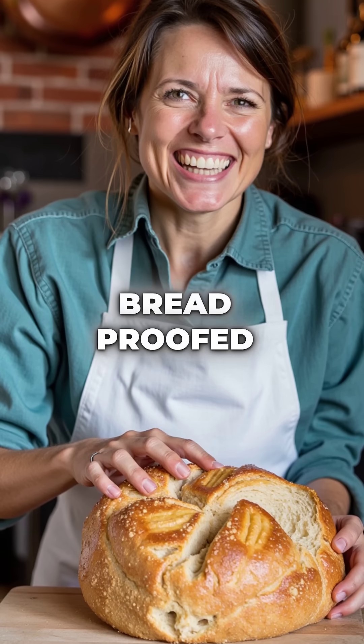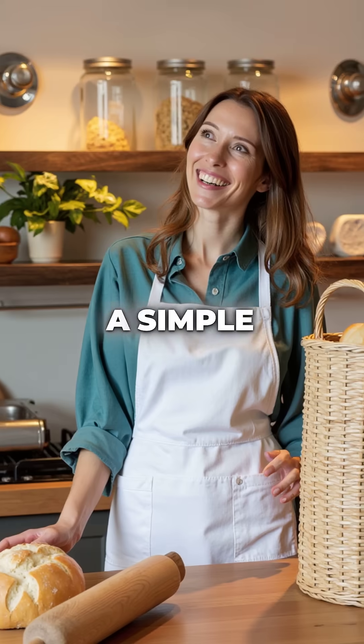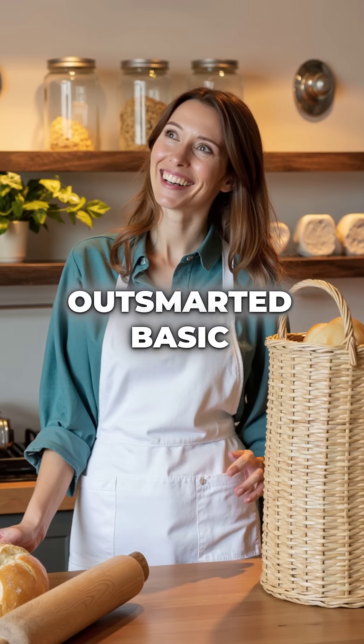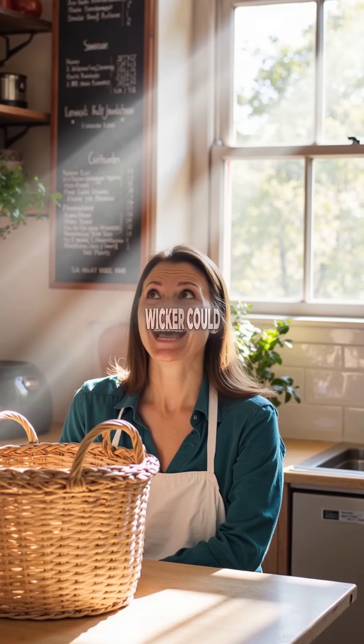The result? Bread proofed in bannetons develops 40% better crust texture than flat-proofed bread. A simple basket just outsmarted basic physics to create perfect artisan bread. Who knew wicker could be this smart?